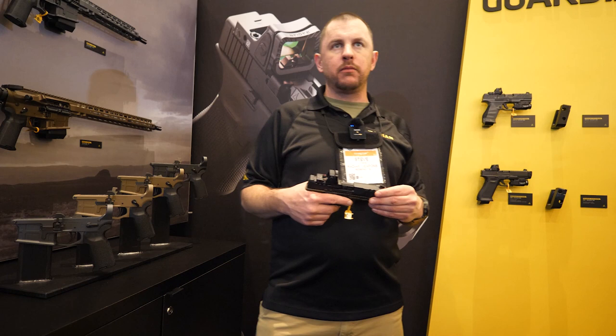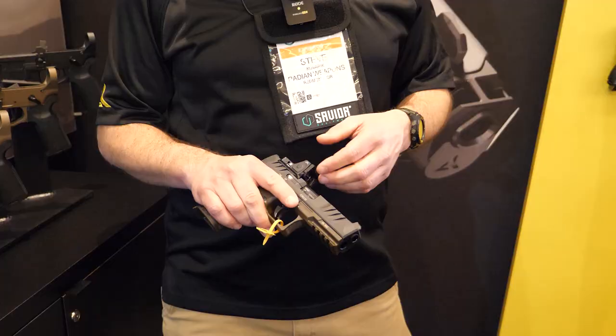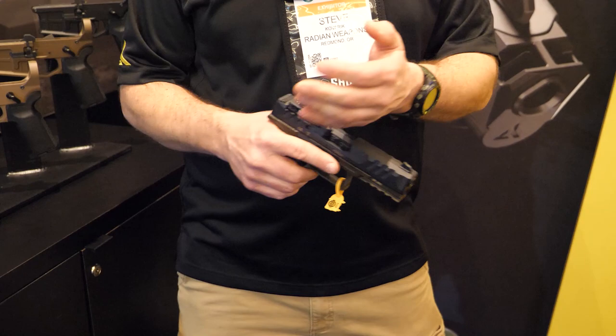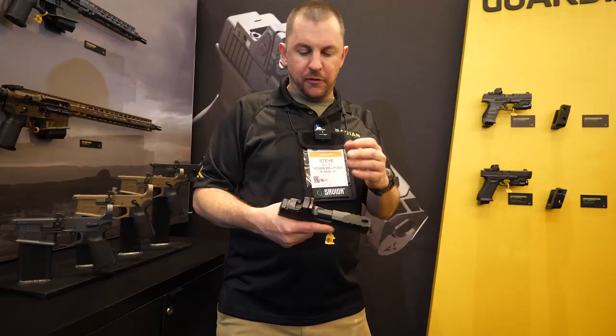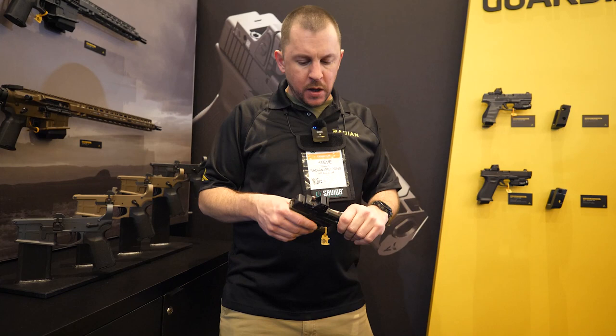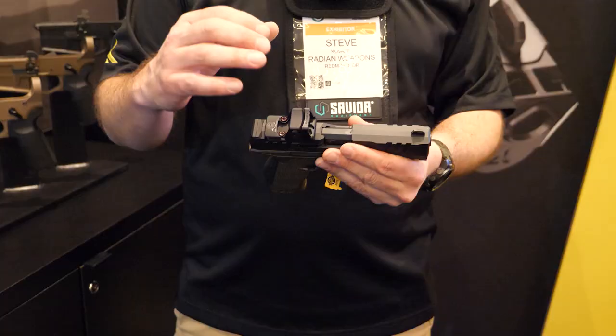This system is quite unique to Radian — we have a couple of design features that make it stand out. First, you've got the protector for your optic. It does not have a lens; you use the optic's lens standalone. This has been tested up to 80 pounds of force at the top leading edge of the protector before making any contact with the optic itself. It's very tough — you can rack off a table, barricade, etc., and you're good to go.